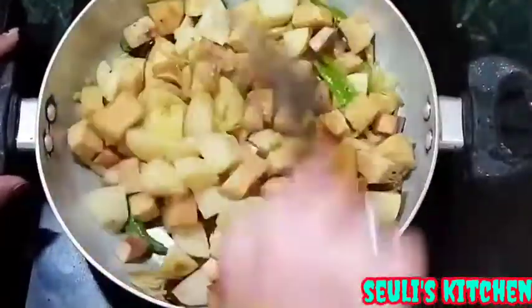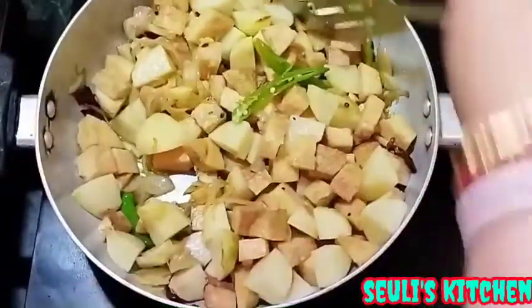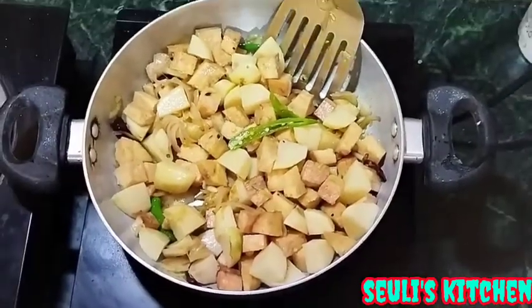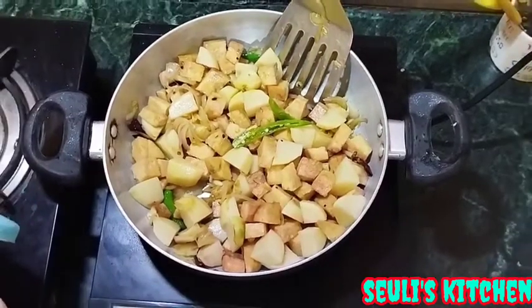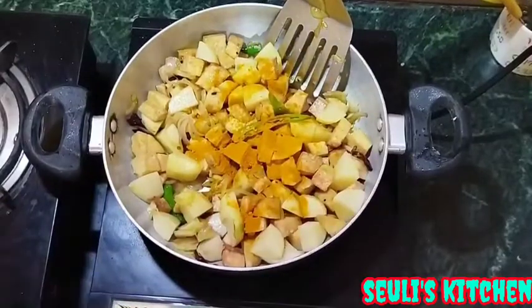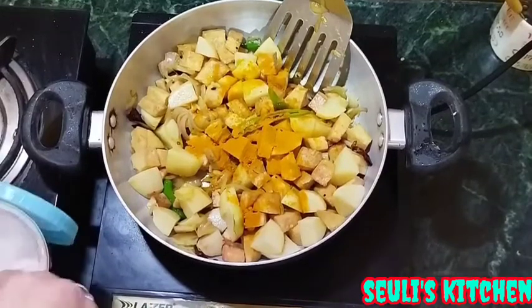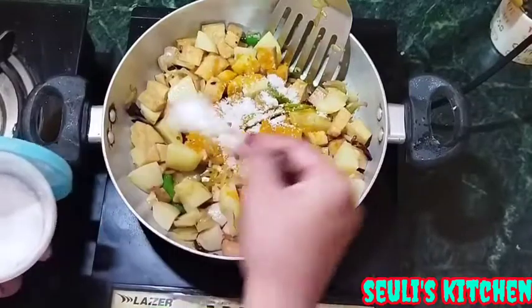We will be getting the water. We will be turning the water, then we will be taking the water. I'm going to add some flour and will add some more flour.